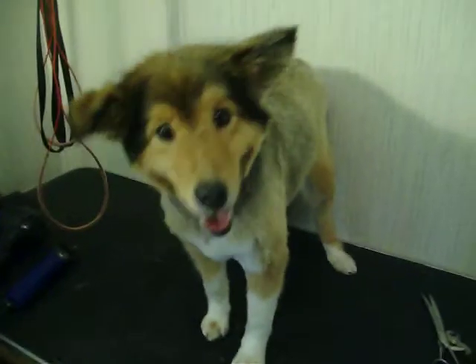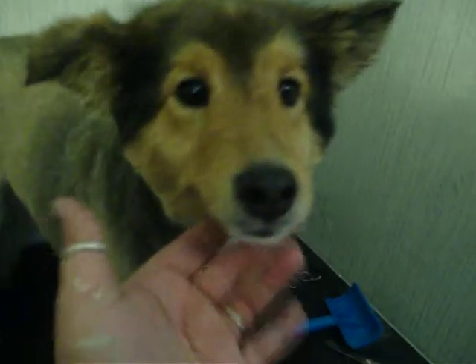So remember Cassie the Sheltie — she was very hairy. And there she is now. She has been shaved with a 5HT. And yes, it is kind of drastic.